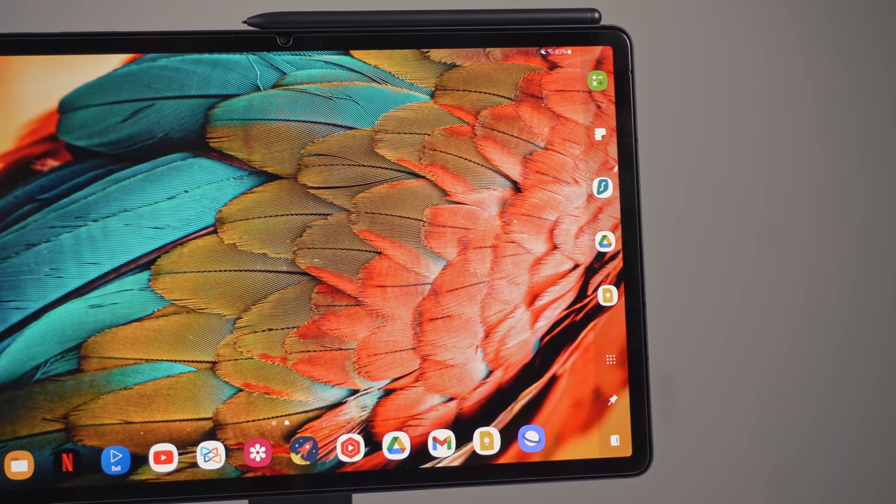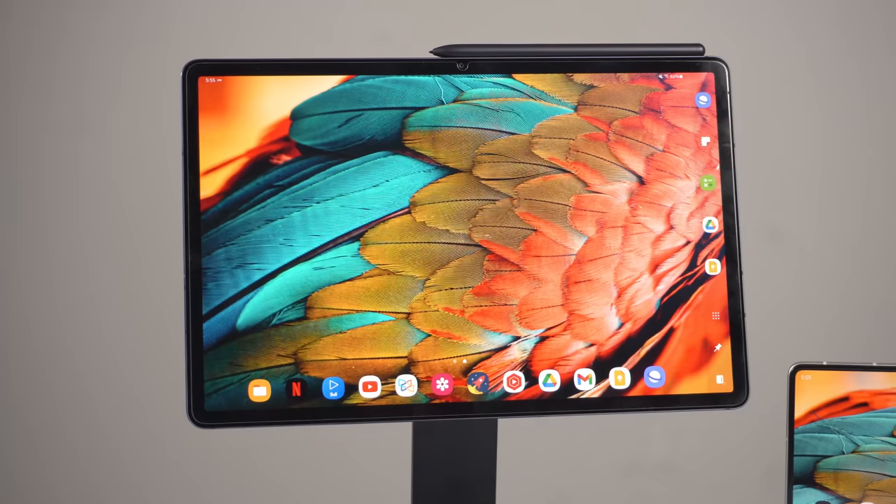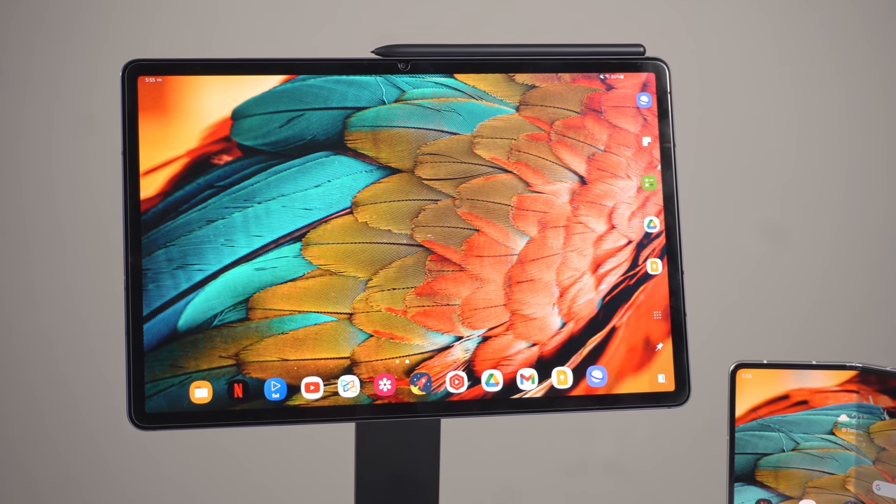Hi everyone, Tao here. I get it — the Z Fold 3 is the hot new product, but come on, this is your flagship tablet. Well, the good news is that that's no longer the case, because Samsung's brought over all the extra software features that made using the Z Fold 3 in tablet mode a better experience.